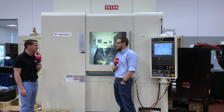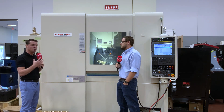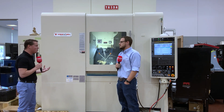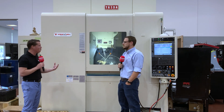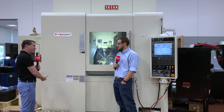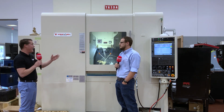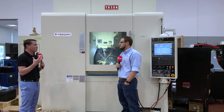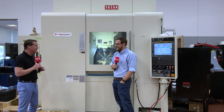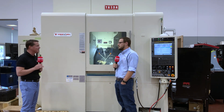Cody, thank you so much for being a part of MTD. You are the expert and we have a large audience that wants to learn more about the Yazda machine — the precision, what you're creating, the tooling you use, how do you get from a raw block of bronze or aluminum to this finished product, this great Thinking Man you have here. So let's learn a little bit about the Yazda, the precision of the Yazda, the programming behind it.